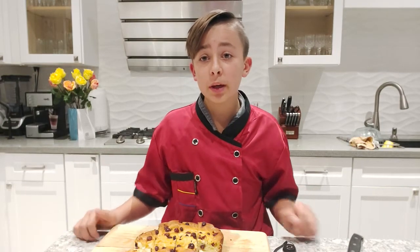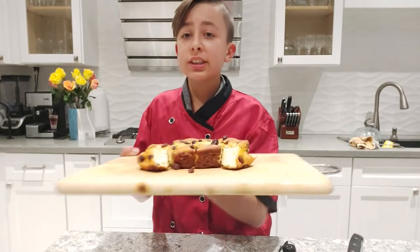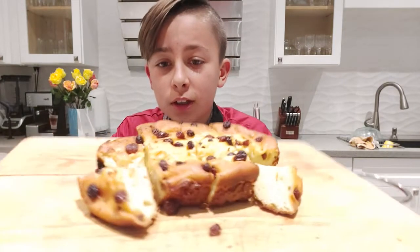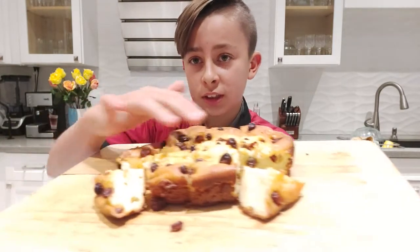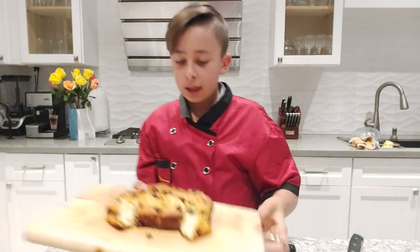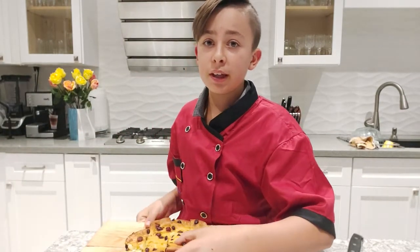Welcome back to my channel! Today we're making this delicious cheesecake casserole. It's made with cottage cheese and you can see these raisins on top — it comes out in these small squares, and trust me, they taste delicious.